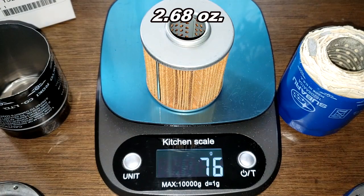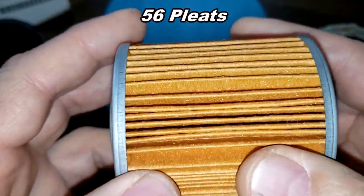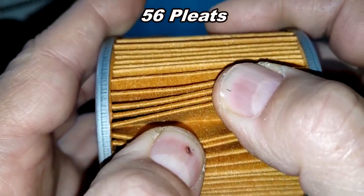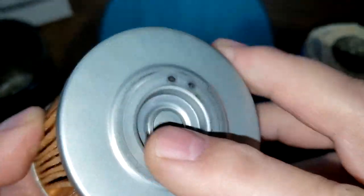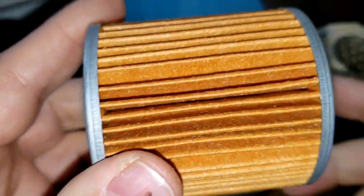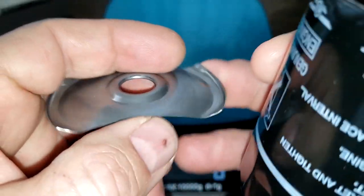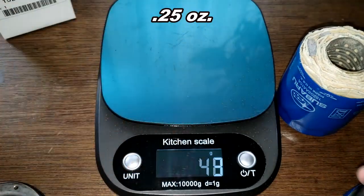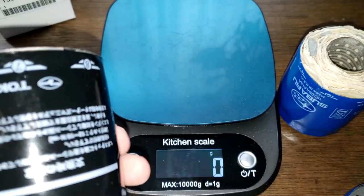Now for the black Japan filter: the filter element weighs 76 grams. It has a metal crimp seam and I counted 56 pleats. Same as the blue one, I couldn't find any filter media composition or micron rating information. It has nice metal end caps, a bypass valve, and a stamped leaf spring that doesn't have much of an arc to it. The leaf spring weighs 7 grams, and the can alone weighs 54 grams.